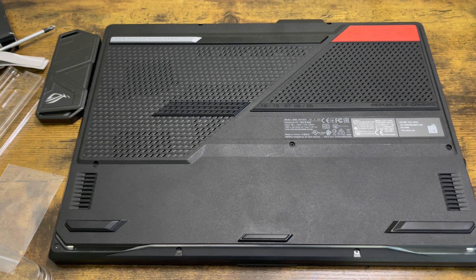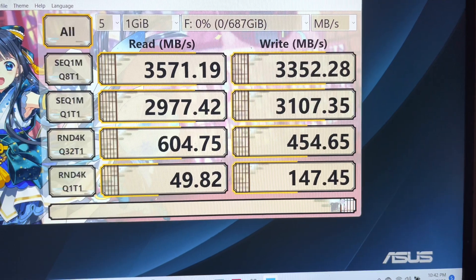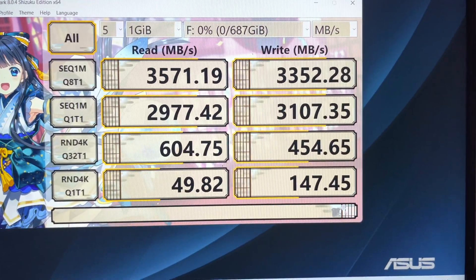Don't miss it. Thanks for tuning in, love you guys. And that's the speed test I get with the Samsung 970 EVO Plus — this is the speed, man. This is ridiculous. I'm loving it.